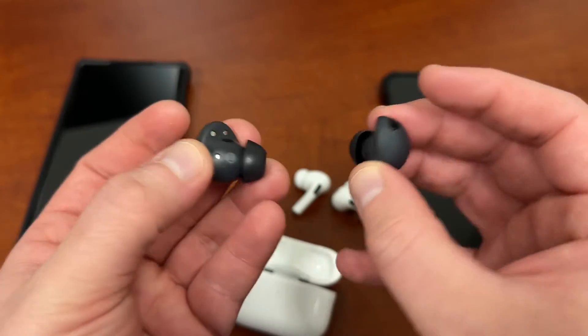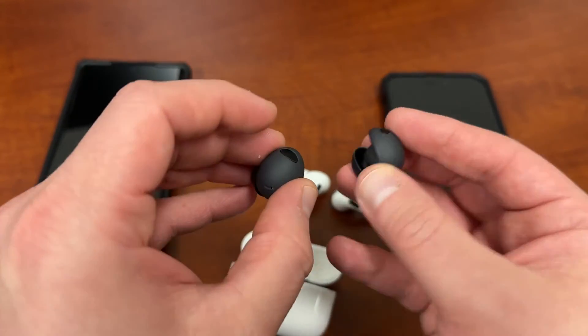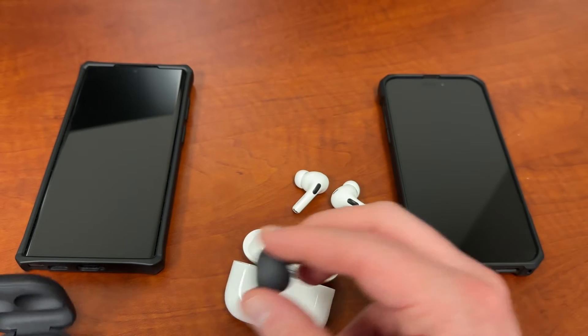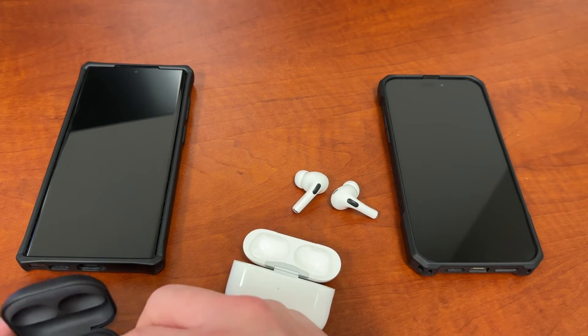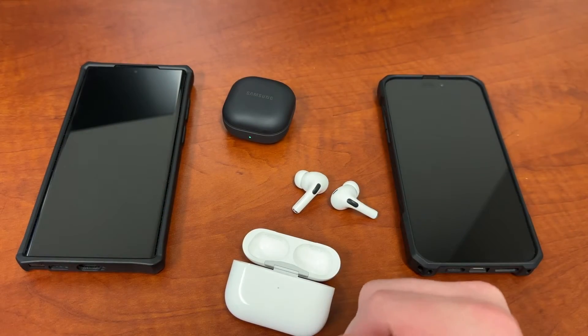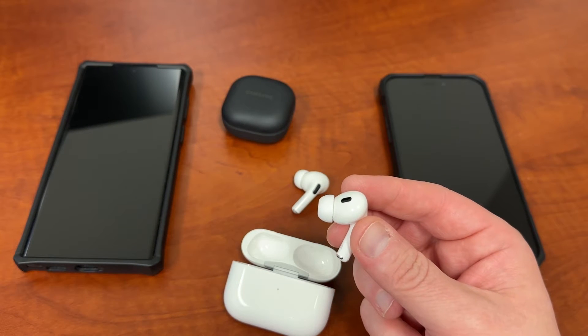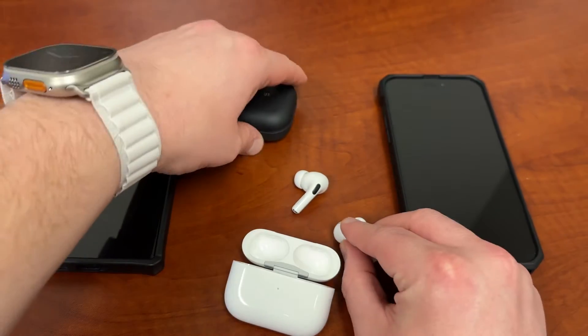Mine are in the graphite color. I just find them to be a little more enjoyable and less annoying when wearing them. In terms of size and fit, I'm going to give the edge to Samsung when it comes to design and overall fit and comfort. That said, both of these are quite good — you can work out with either pair without any issue.